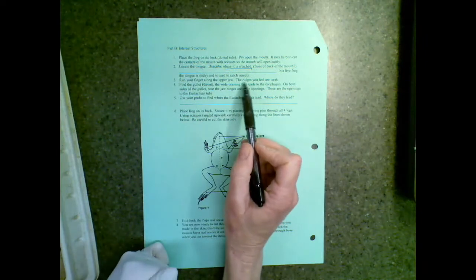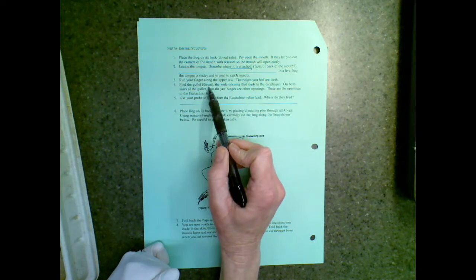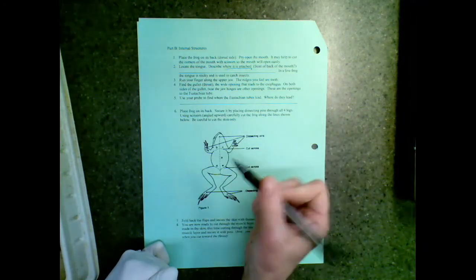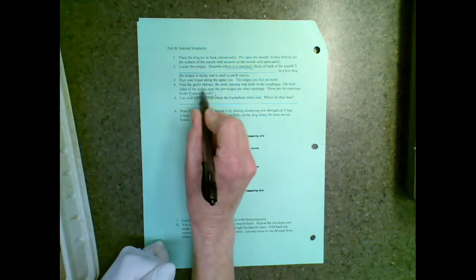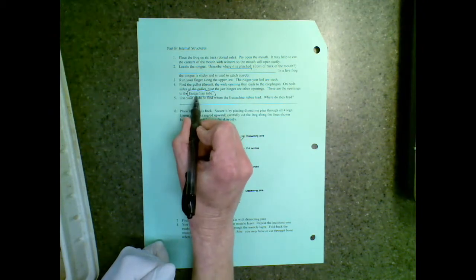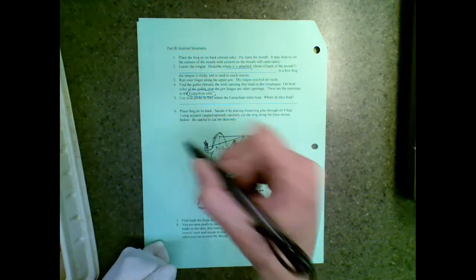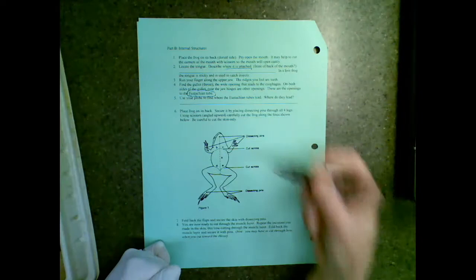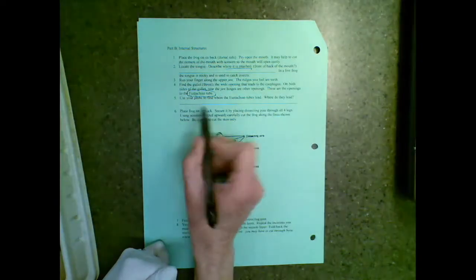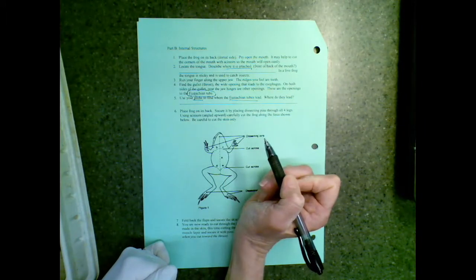You are going to feel the ridges that are the teeth that a frog has. And if you open the mouth really wide, you will see two little tubes that lead to the tympanic membrane — that's your eustachian tube. Humans have the same thing. It's what pops when you're going up and down a mountain. That tube is attached from your throat to your ear, and we're going to see that with the frog.